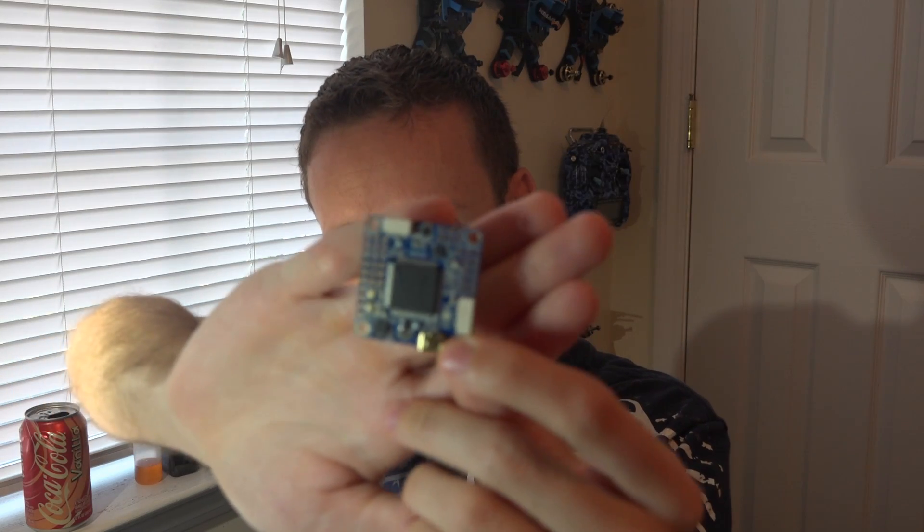Many of you have asked about my opinions and thoughts on the F7 processor flight controllers that are starting to show up on the market. I actually have a brand new Omnibus F7 here with me right now, and I will be doing some videos on this. I also have the AnyFC F7 flight controller in the mail, coming soon.